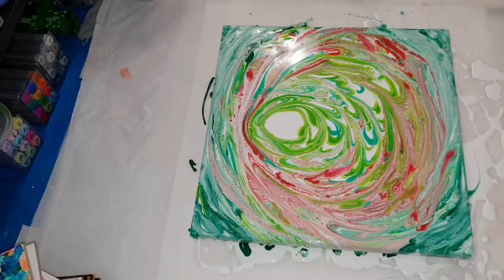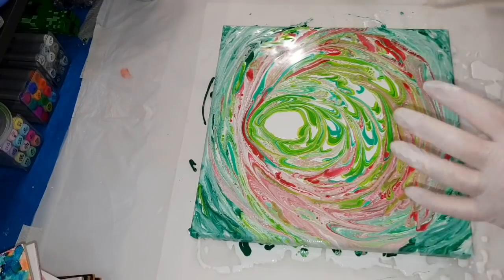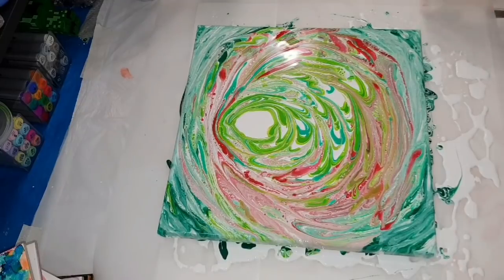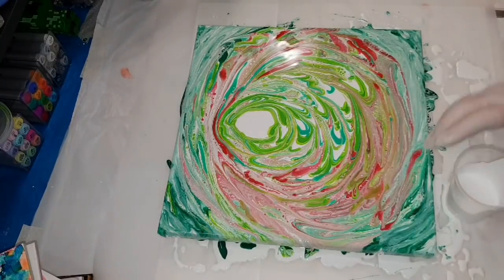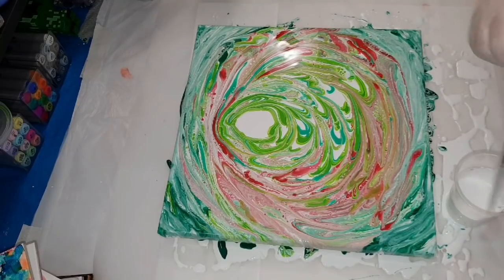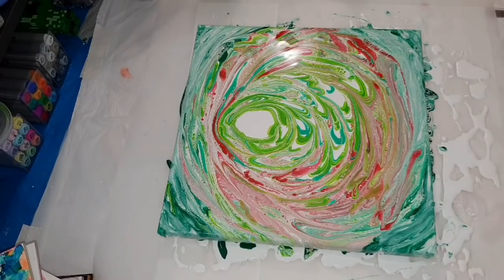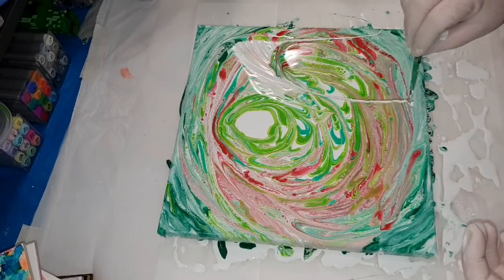I've put down a layer of my Spring Brand White Low Sheen Acrylic House paint mixed to equal parts with Floetrol, then on top I added some Creative Place paints - that was the Crimson, Hooker's Green Dark, Emerald Green, and a combination I love of Emerald Green and Cadmium Yellow Hue together to make Lime. Let's put down the first string and see how it goes.